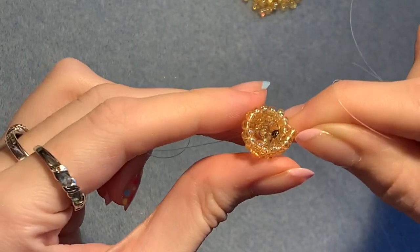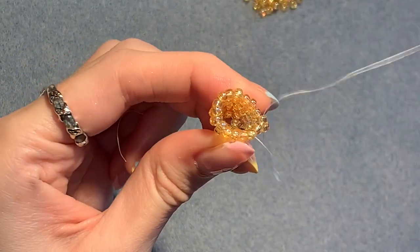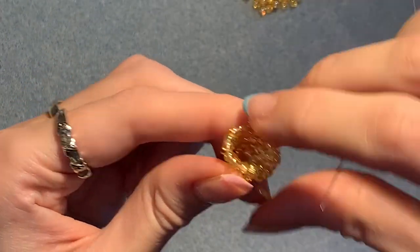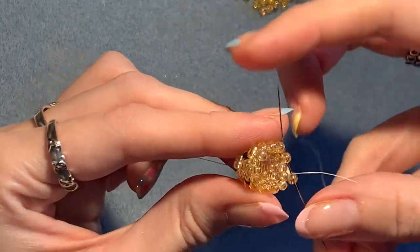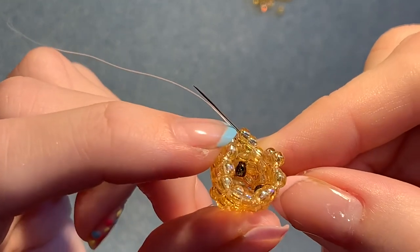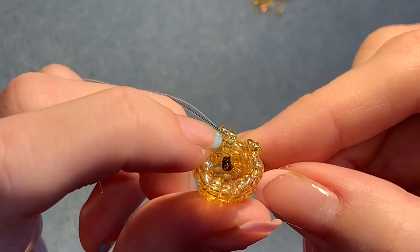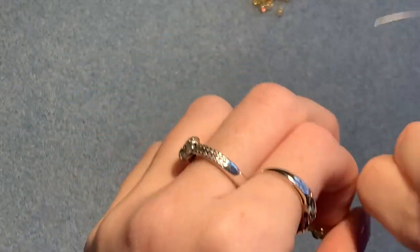Now you need to do one more row exactly the same — just adding one bead, skipping over one, and going through the next one. Do another row exactly the same as the two we just did. When you get to the end of the row, remember to step up into the bead diagonally above the one that you're coming out of, so you're ready to add beads in that row above. Now you should have this.